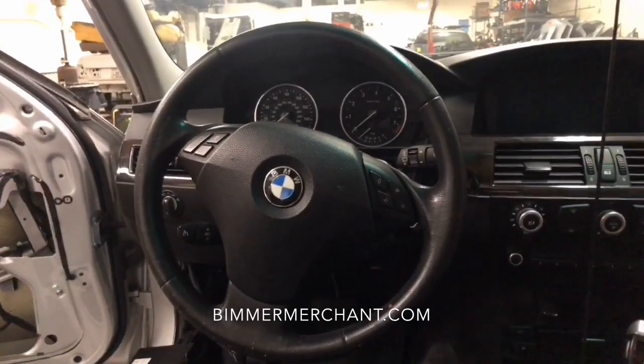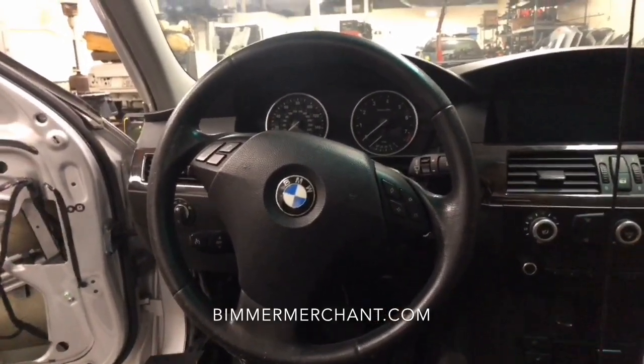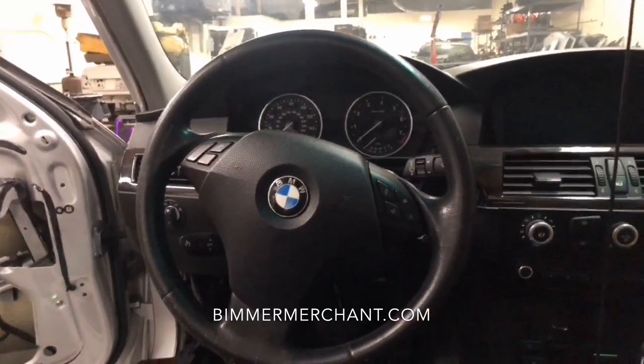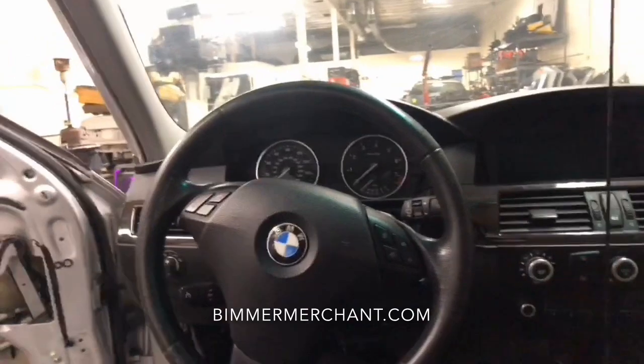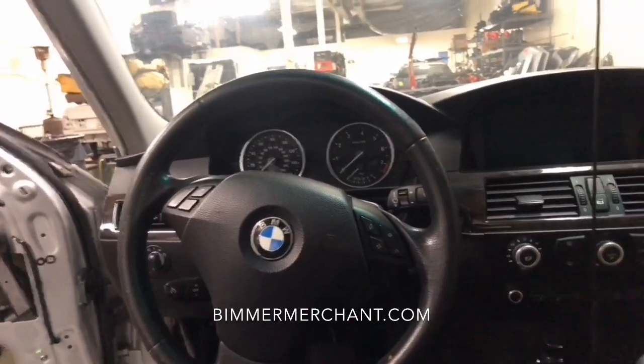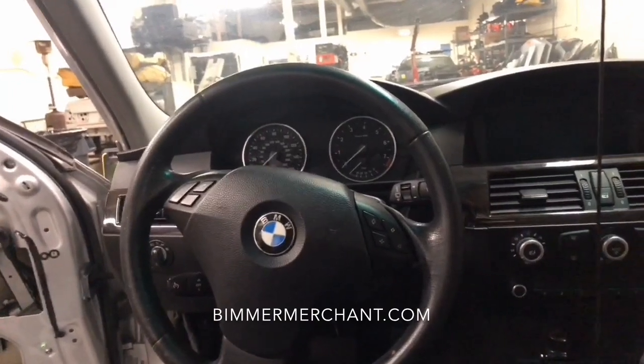Hey, welcome back guys. This is Beamer Merchant doing another do-it-yourself video. Today we're going to be working on a 2008 BMW 535, and in this video I will show you how to remove the steering wheel airbag, the process, and the tool that I use.